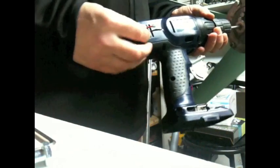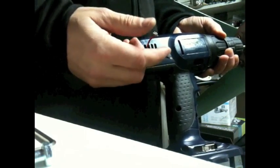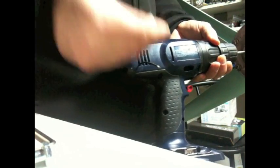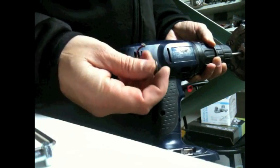One thing to keep in mind: you can't take your leads and hook them directly to your battery, because what will happen is it will work like a normal drill — it will spin this part around. So you have to use what's called a blocking diode.